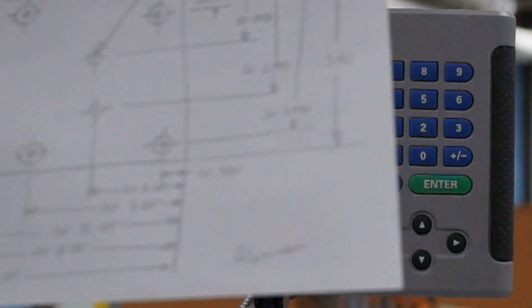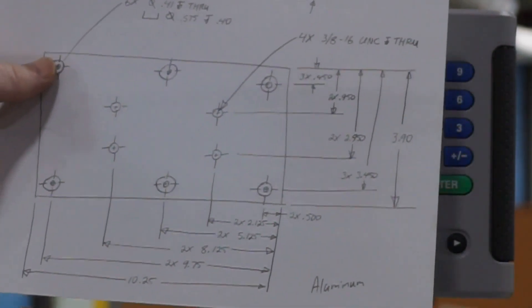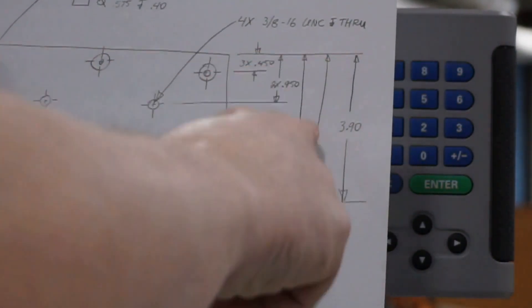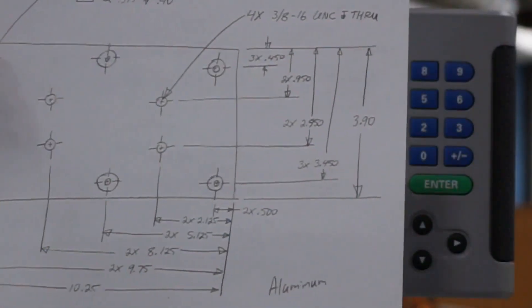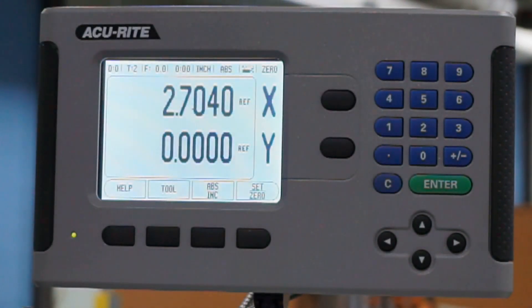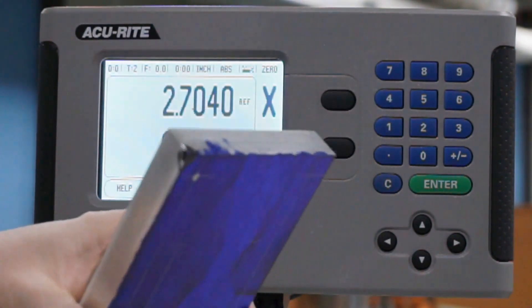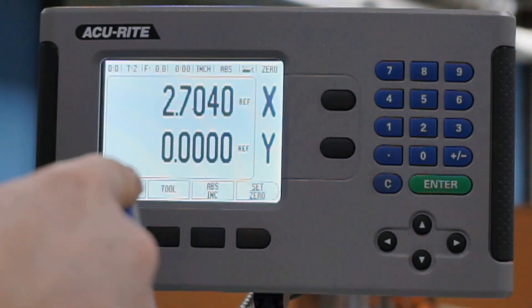So a couple of things. This is the drawing that we had from before, and you can see in this drawing that all the dimensions are pulled off of one edge of the part — that'd be this far edge over here — and then all the dimensions in the y-axis are referencing this corner up there. So on our physical part, we've taken and marked a zero, zero point.